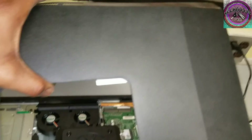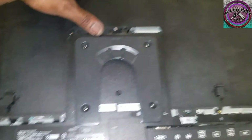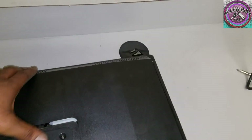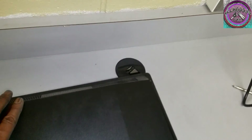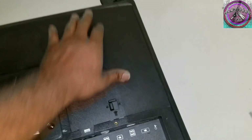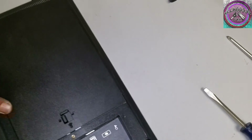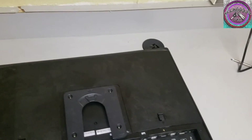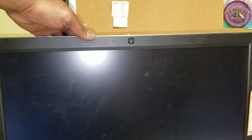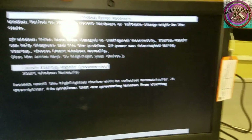Last but not least, put this right here back on, slide it down, and it snaps and latches. No more fan error. Eureka!